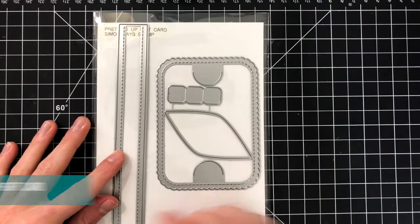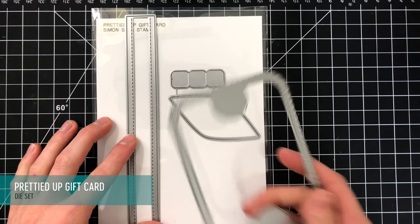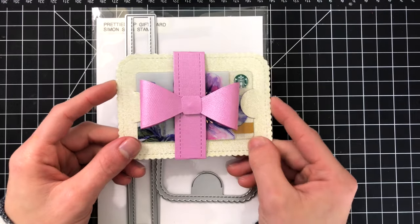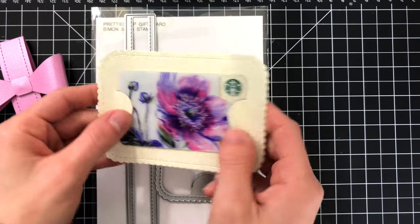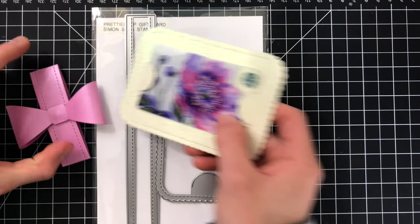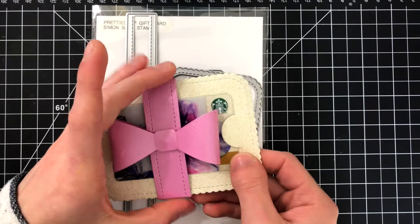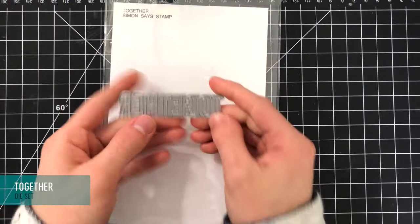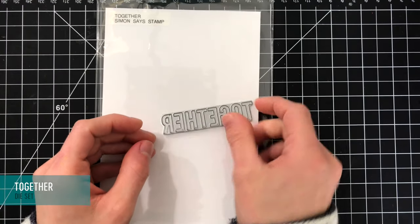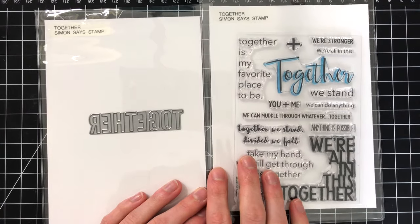Next up we have the Prettied Up Gift Card Die — something else I was able to create for the Stamptember release. It features a gift card holder and some fun elements to make a bow that you can put onto a gift card. You can use the gift card holder without the bow — it has nice notches to hold your gift card in place and you could attach it inside a card, or create the bow for a really cute band around your gift card holder. This can be oriented both vertically or horizontally. I have a video on my blog and YouTube channel showcasing how to use it. There's also the Together die, which features a nice bold simple font that coordinates perfectly with the Together stamp set.